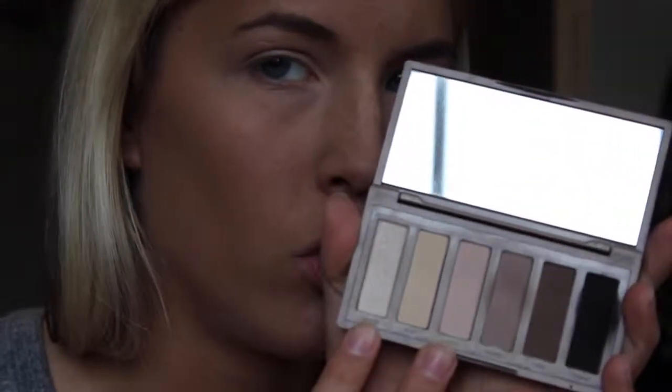Now I'm going to take the highlight shades — these two: Walk of Shame and Venus. My go-to highlight shades for everything. Now that we have that on, I think I'm going to use this shade right here — there's like a gazillion shadows in this palette but I really like this one — so I think I'm going to do something with that on my lid.